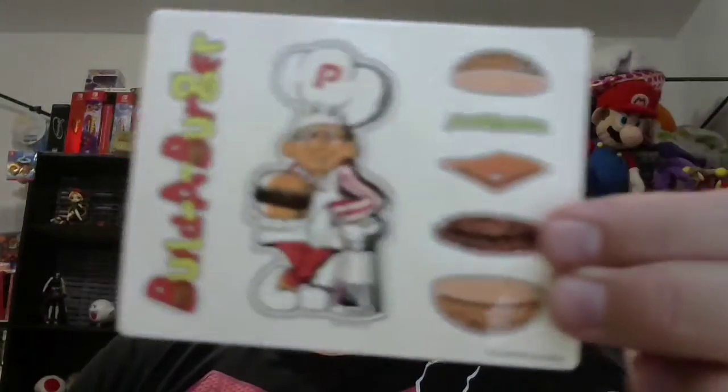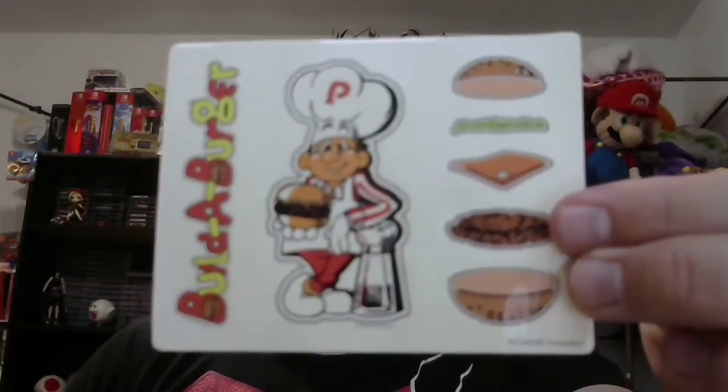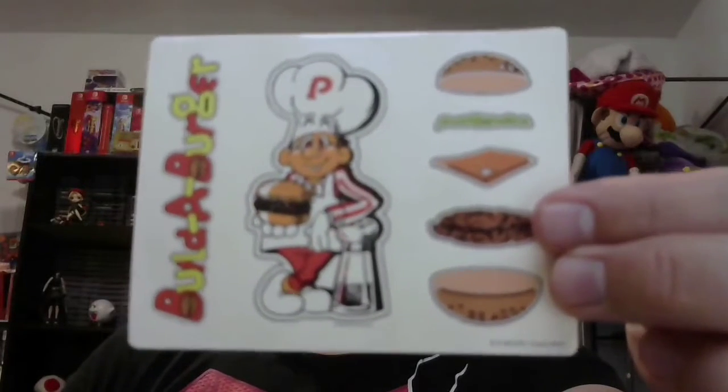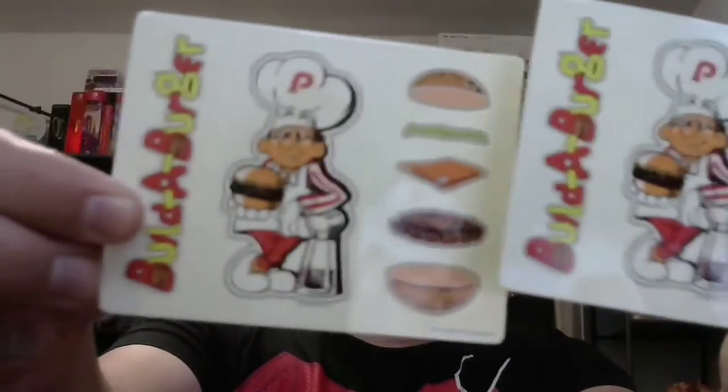Oh, it comes with a sleeve as well. We have stickers for Burger Time - I wish I knew the name of that guy, I feel like it's Chef Pepper or something. He's got a 'P' on his hat. There's burgers being made, and there's actually a second set, so maybe one is to keep and another you could use. I do kind of wish they were different designs, but if you want to collect one and use the other, go for it - kind of neat.